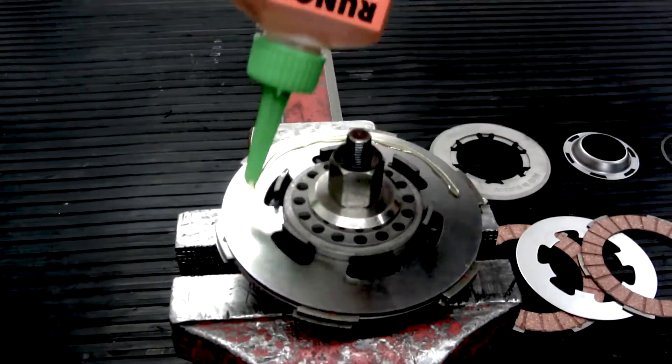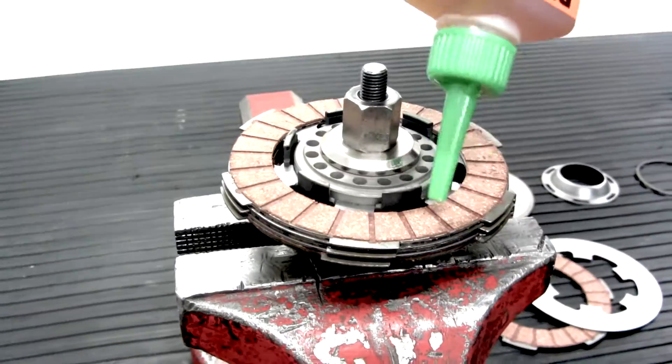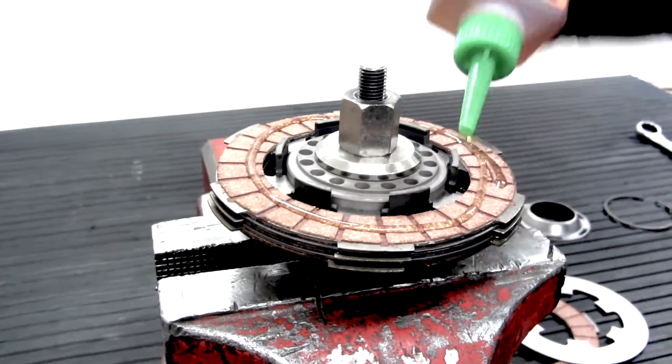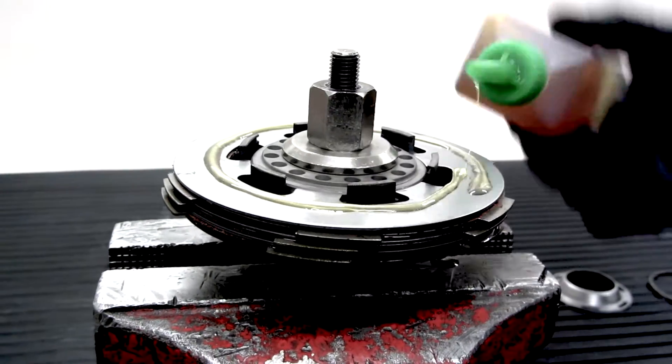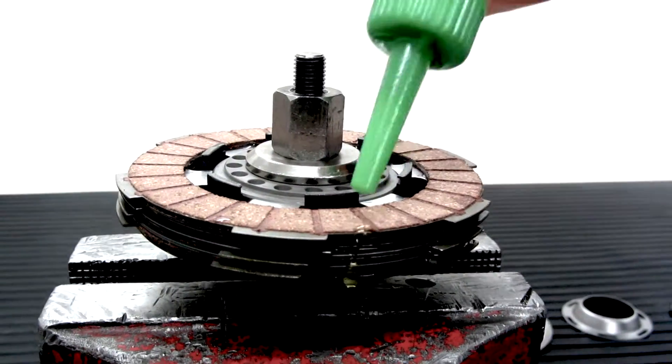When we assemble the clutch, we use gearbox oil on every plate. The clutch is fitted with gearbox oil so it can be used immediately in your scooter. Every clutch is tested and the function is guaranteed.